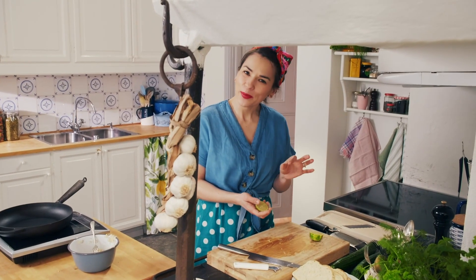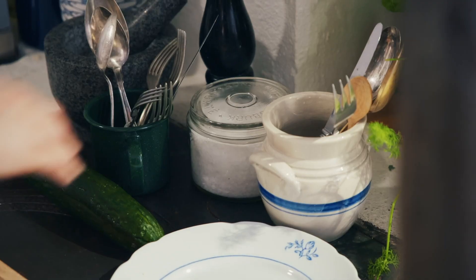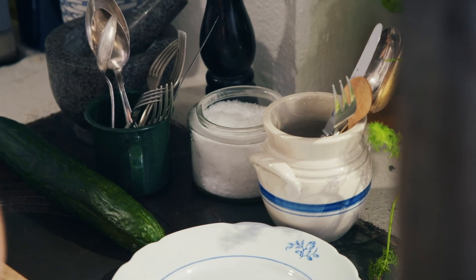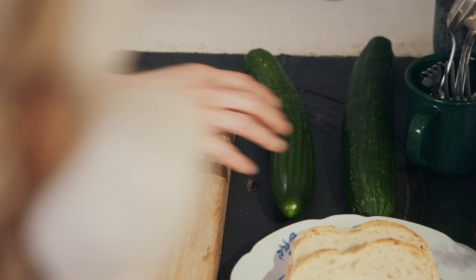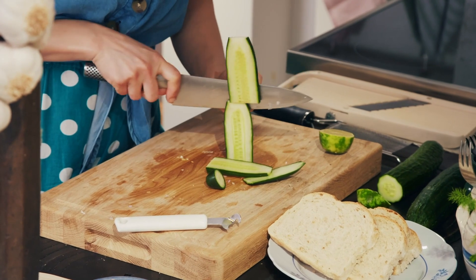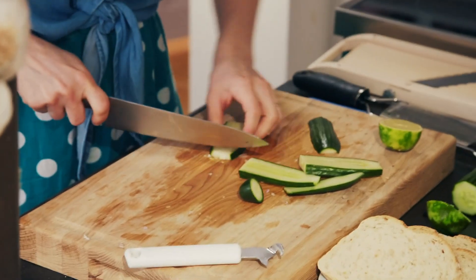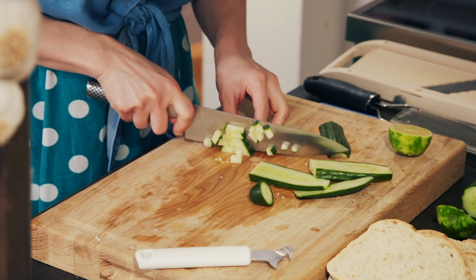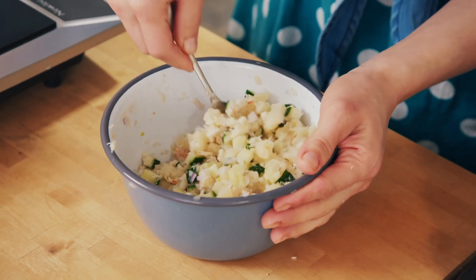I always find a little bit of acidity lifts and enlivens dishes, so give it a little squeeze. Along with the juice of half a lime and a generous pinch of salt. Then take one whole cucumber, slice it into slices about half a centimetre thick, then into strips, and then into cubes.